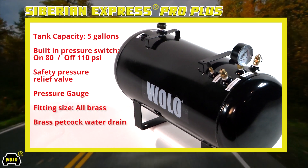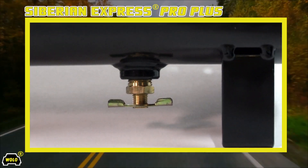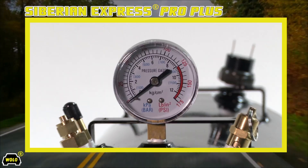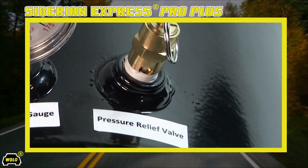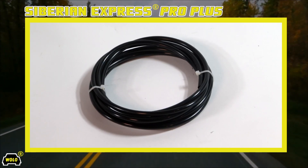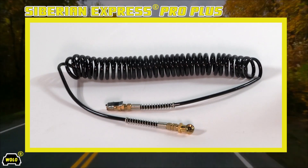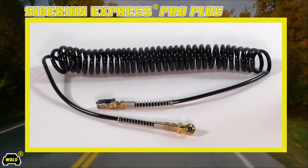Other features of the Siberian Express Pro Plus include a tank with a pressure switch, manual brass water drain, pressure gauge, pressure relief valve, and brass fittings. The kit also comes with mounting hardware, 10 feet of flexible high-pressure hose, and a 20-foot coiled filler hose with quality brass fittings.